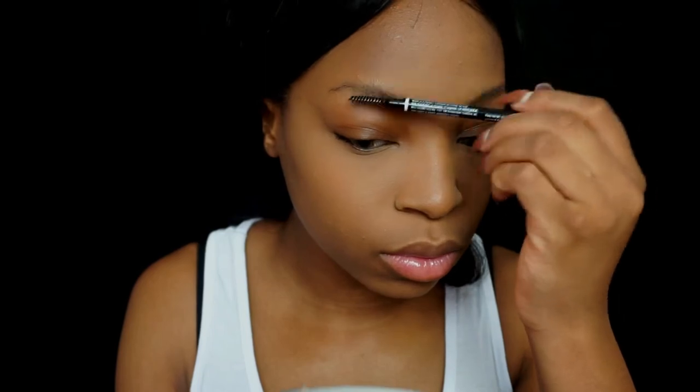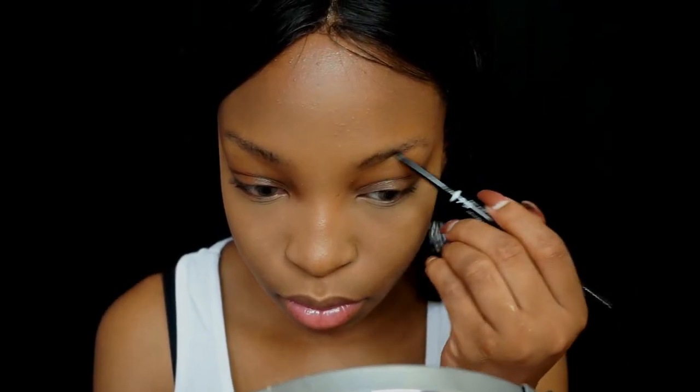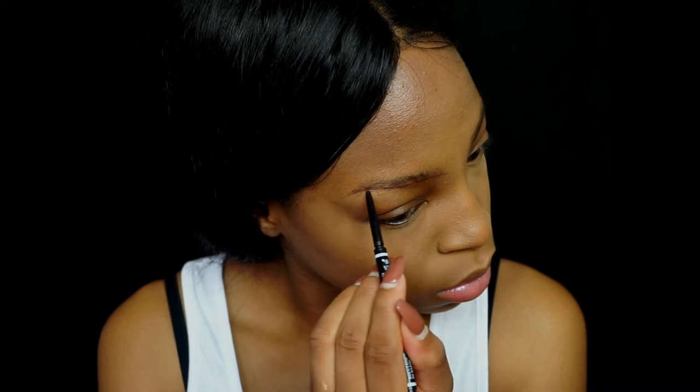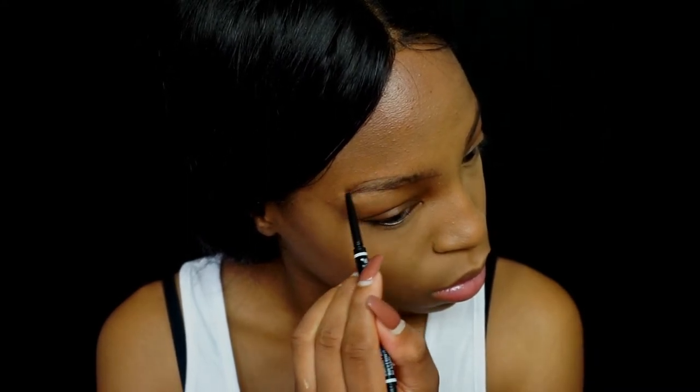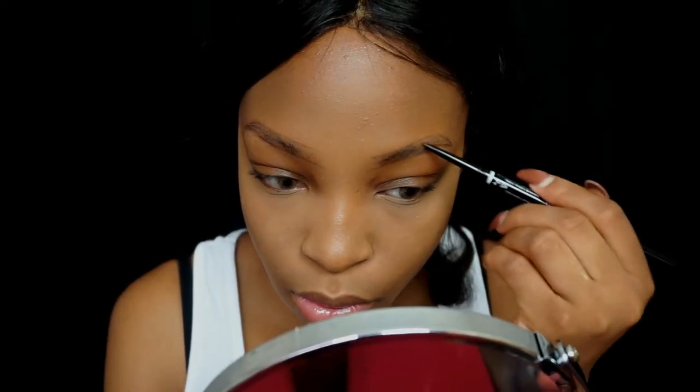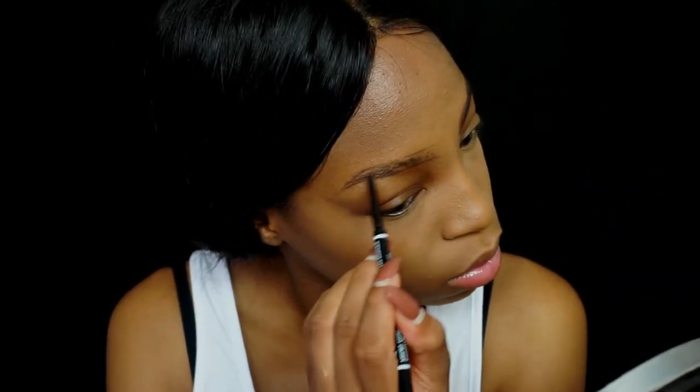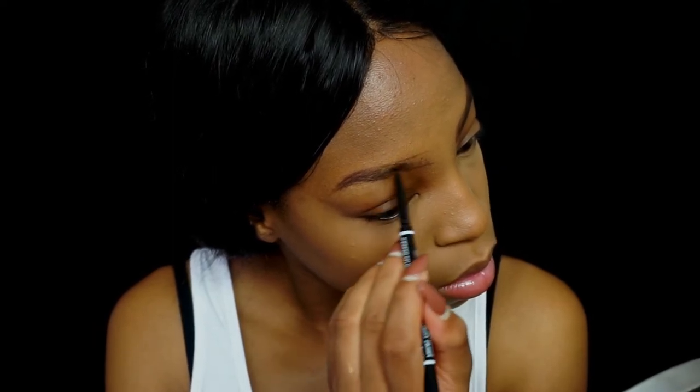Next I'm taking my NYX Micro Brow and brushing up my hairs and doing my eyebrows — we all know I take the longest with my eyebrows. If you'd like me to do a brow tutorial let me know in the comments. I do have quite a few products I use depending on how I feel, but today I'm using the NYX Micro Brow because I don't have time to squeeze product from a tube or use the Anastasia Dip Brow.